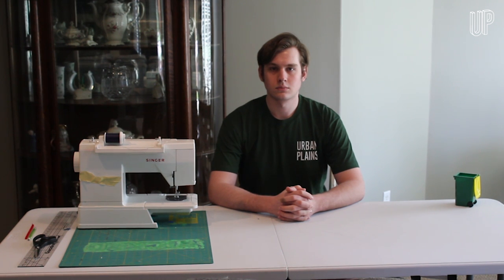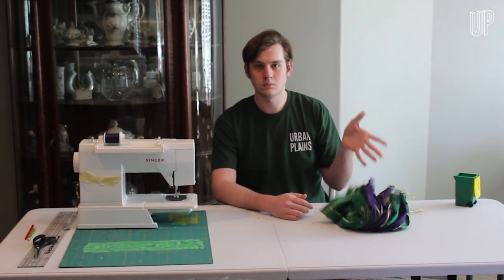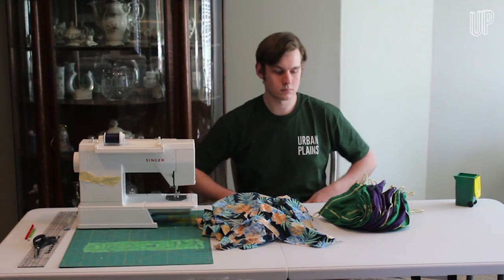If you're anything like me you want to be as socially responsible as possible right now, and that means making some masks. But if you're like me, that also means the only scrap fabric you own is about 17 crown royal bags and your favorite pair of shorts that you ripped last week. Fortunately, I think that'll be just enough to make some masks out of.